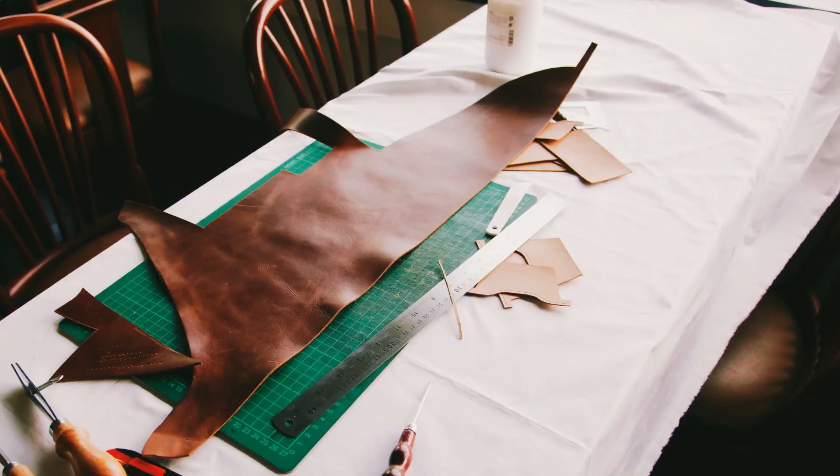The fourth great use for tallow is in leather conditioning. Just like with the furniture, it will keep leather from cracking and keep it supple and soft. So try some tallow to condition leather.